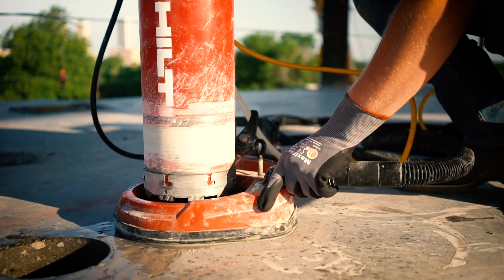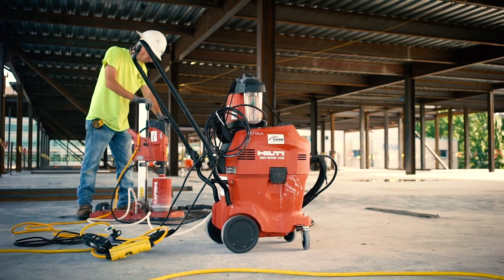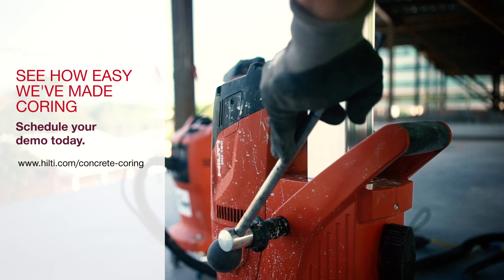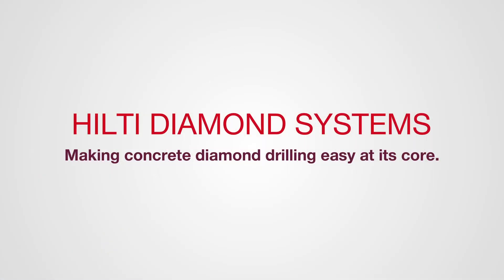We've turned diamond drilling into a one-person job that pays for itself in just a few uses. See how easy we've made coring by scheduling an in-person demo today. Hilti Diamond Systems — making concrete diamond drilling easy at its core.